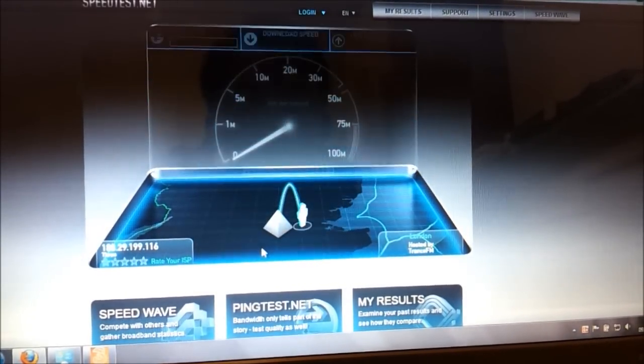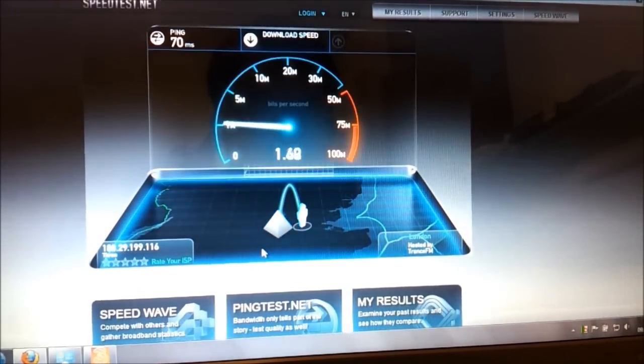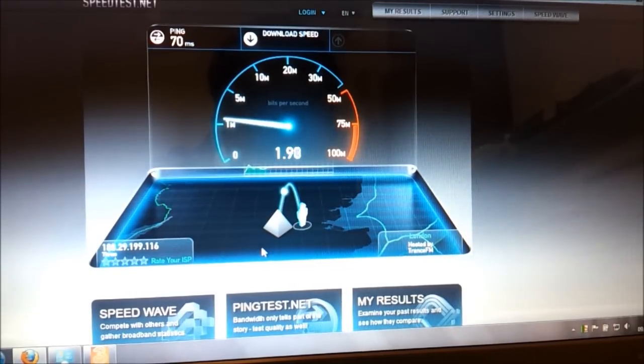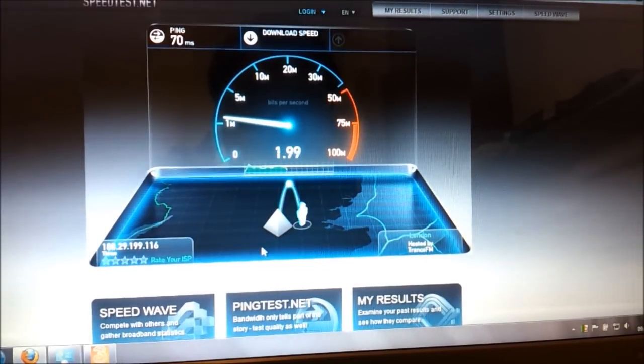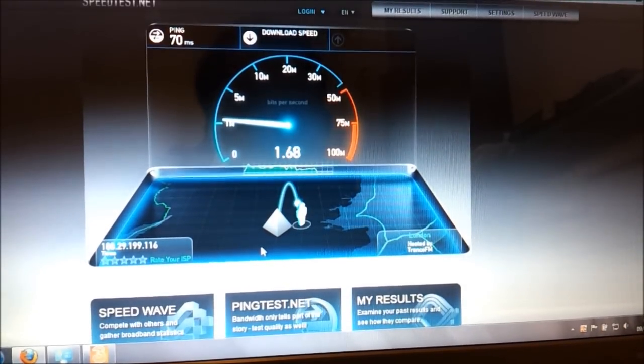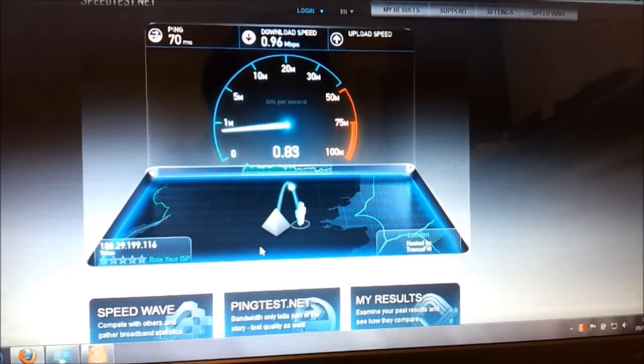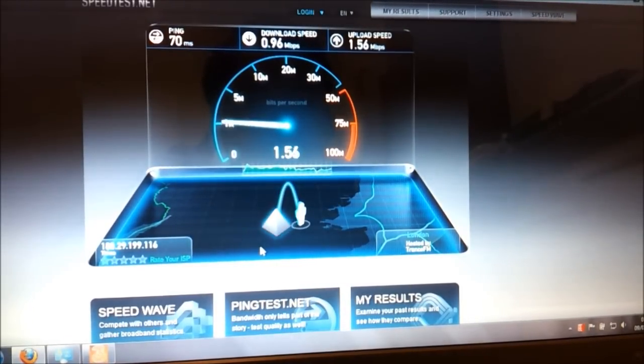So that's basically how you set up the 3 HSPA+ dongle. If you have any questions, drop a YouTube comment and let me know. Running the speed test again, we're getting different speeds — now we're in the region of 1.7 megabits per second. You can see the general pattern: it's between 1 megabit and 1.7 megabits, which is what we're seeing in central London. Maybe drop a comment and let us know what speeds you're getting with your dongle.